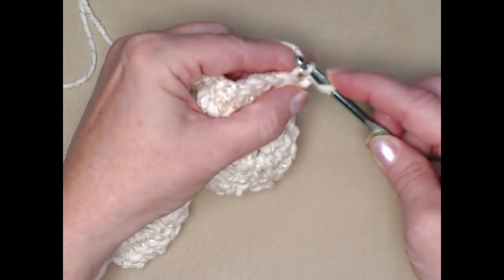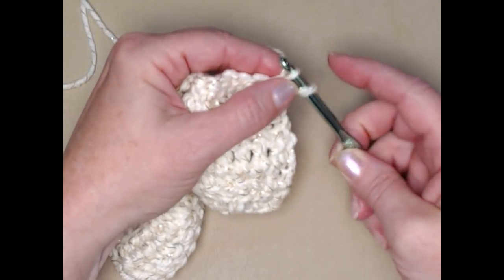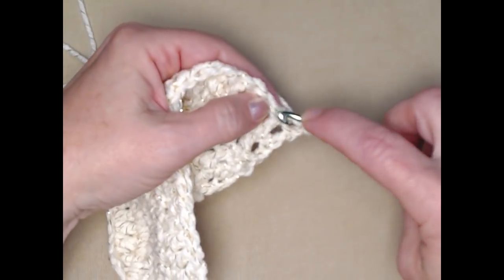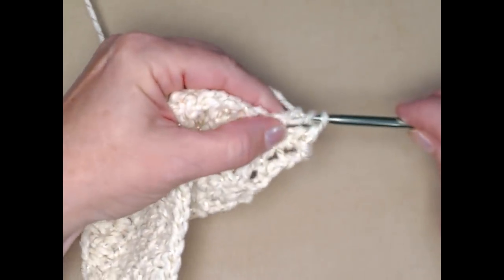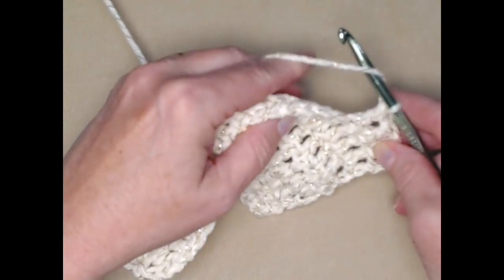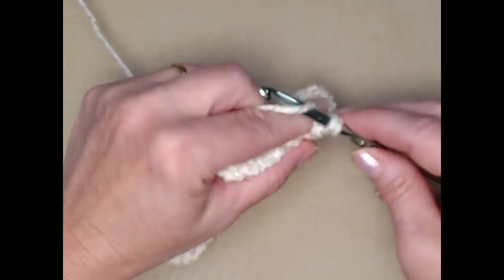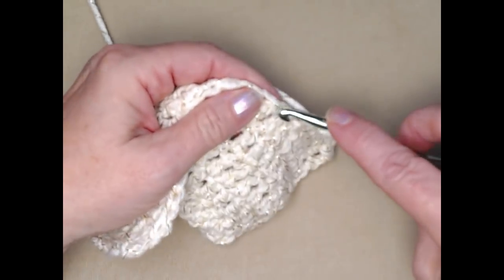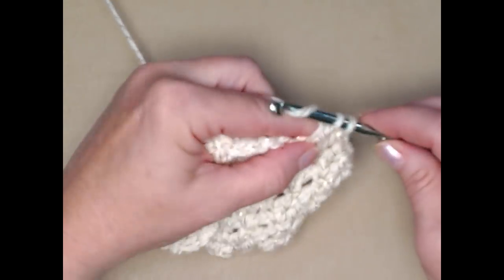In the first stitch we're just going to stitch a slip stitch — go in the stitch, pull up a loop, and pull that loop through the loop already on your hook. Then we're going to double crochet in the next stitch and double crochet in each double crochet across until we reach that last double crochet, and then slip stitch in the last double crochet. This brings us back down from 22 double crochets to 20 to shape the end of our dog bone stocking.